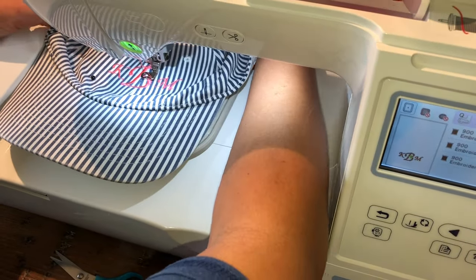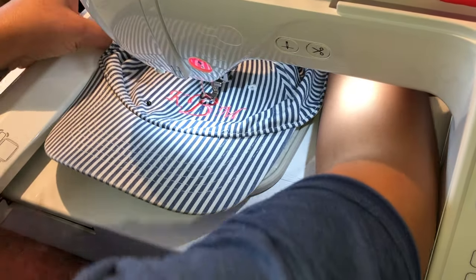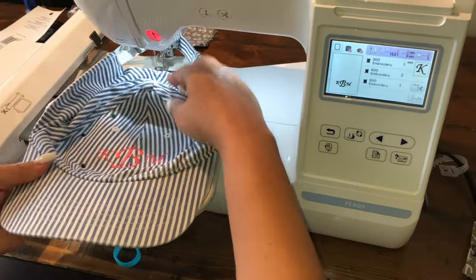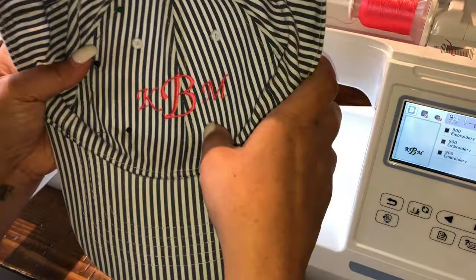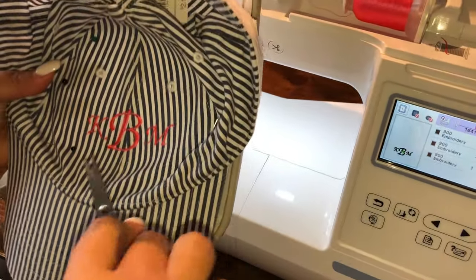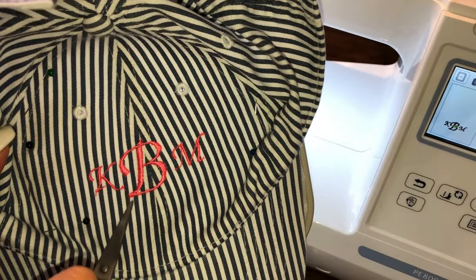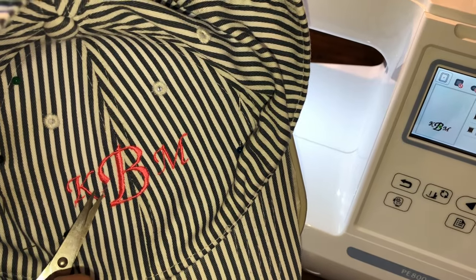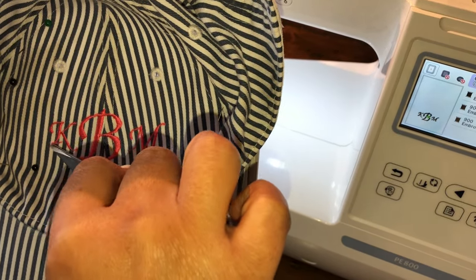Let's go ahead and pull it off. Okay, so this is the outcome — I like it. It is actually centered. By my surprise, it's centered correctly. I do have a few jump stitches. I just have to learn how to use these scissors.